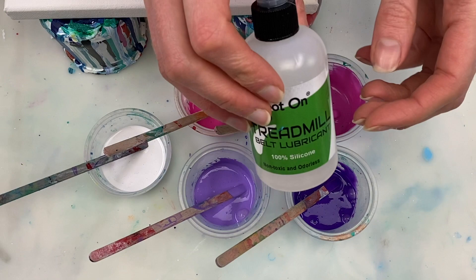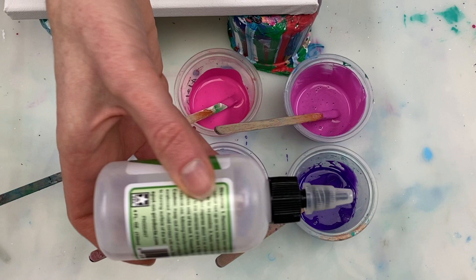This time I'm going to try swiping over pinks and purples with black instead of white, which is what I've usually done.